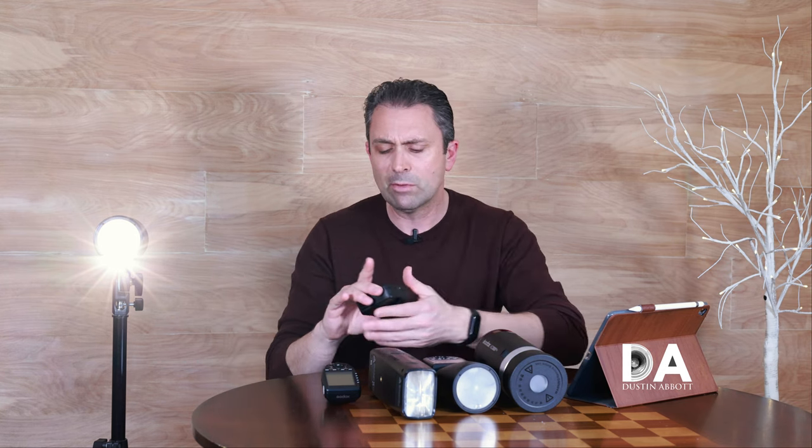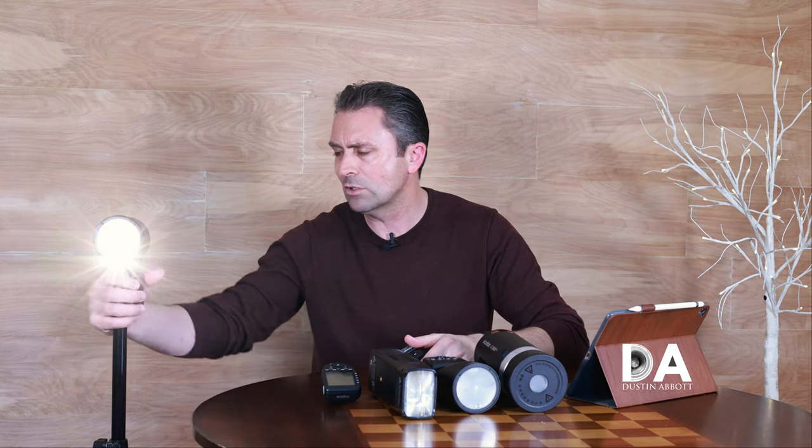One of the other nice things about the AD100 is that it has a multi-level modeling light — I believe nine different levels — that can be remotely controlled from within the unit itself, and it's powerful enough that you can use it in a pinch as a video light as well. Now, this is designed to be a slave unit; it's not a flash you mount on your camera to use as a master. If you're looking for something like that, the V1 is obviously going to be a better choice, and the V1 can also control other units from itself.